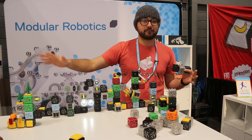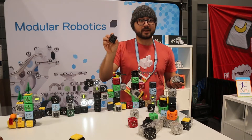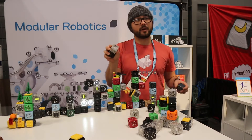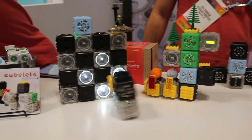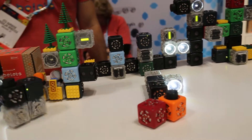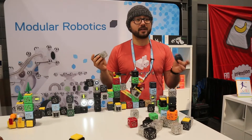There are 17 different types of Cubelets overall, divided into three categories. Black ones like this are sense cubelets — they tell our robot what to do. Transparent ones like this one do things: they spin around, light up, make sounds. And all the brightly colored cubelets are called think cubelets — those modify our robots and make them perform different kinds of actions.